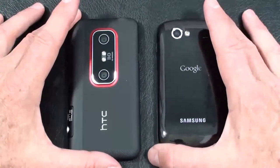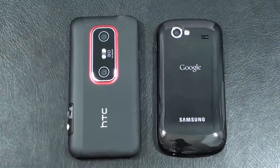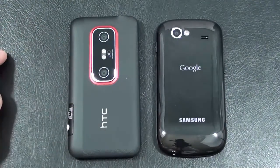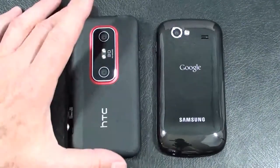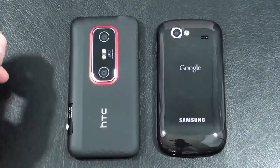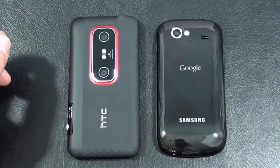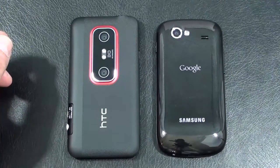Let's talk cameras. The Evo 3D has dueling 5-megapixel cameras with autofocus, dual LED flash, geotagging, and face detection. It takes stills in both 2D and 3D format, and video capture is 720p in both 2D and 3D formats. On the Nexus S 4G, you've got a 5-megapixel camera with autofocus, LED flash, geotagging, and touch focus. Video capture is WVGA at 30 frames per second.